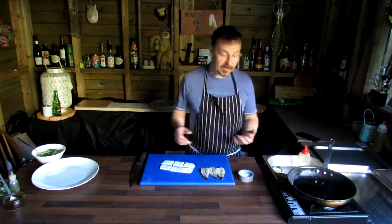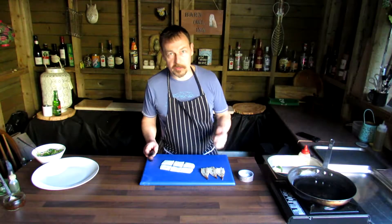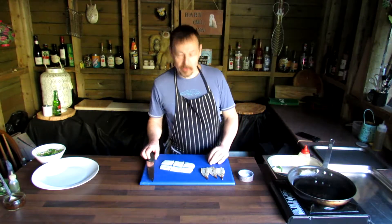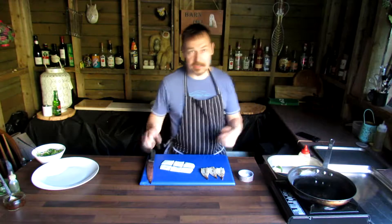Hi, this is Jason, doing a little bit of kitchen quarantine. Some people might be wondering what to do with those leftover bits of shellfish they've got in their freezer. We've got a nice simple recipe today and it's really easy to cook.